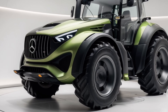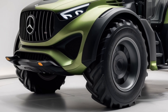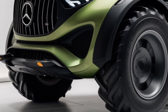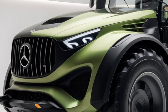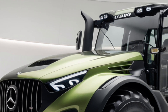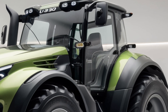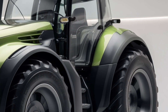Hey everyone, welcome back to the channel. Today we've got an exciting review of a machine that merges luxury and power in a way we haven't quite seen before. This is the 2025 Mercedes-Benz U380 tractor, a vehicle designed to bring the elegance and engineering precision of Mercedes-Benz to the agricultural world. Mercedes is known for its luxury cars, but when they step into the world of tractors, you can bet they've brought all their expertise to create something truly impressive.